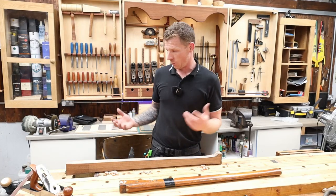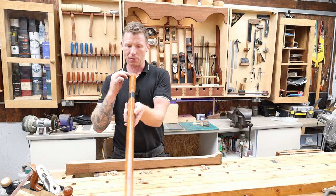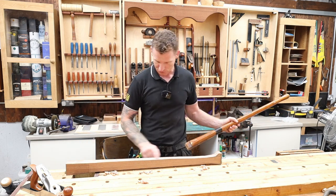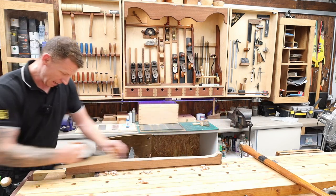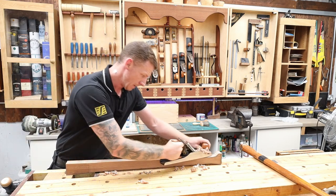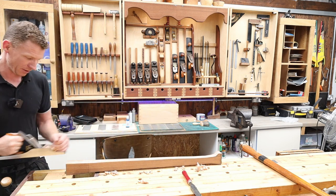We've removed the bulk of the waste with the bandsaw. Now I want to establish a straight edge - a nice flat edge down the middle to work from. Even though it is curved, it has a straight line down the spine on both sides. On all four sides I'm just going to plane down to get a nice straight line down the middle that I can work my curve off, and that should keep me nice and straight. When I get to the end where it starts curving up I'll use the Japanese saw rasp just to flatten that section out, and then we can begin to shape with the rasp and the spokeshaves.